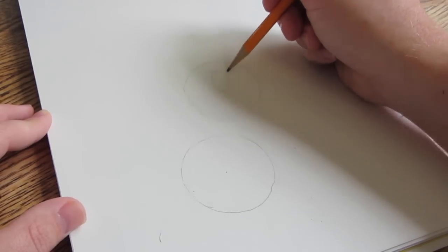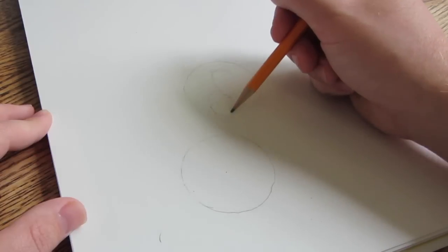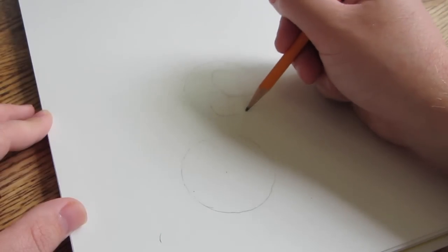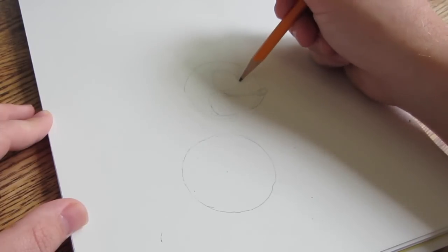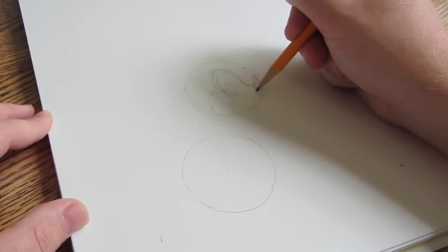The top right circle is going to be for the head. I'm using the two circles as placeholders and sketching in lightly different features of Sonic's face.